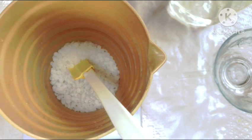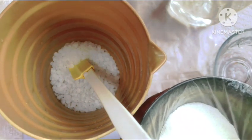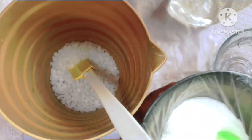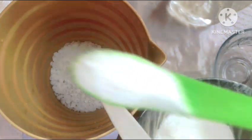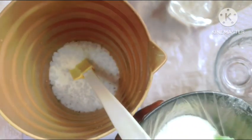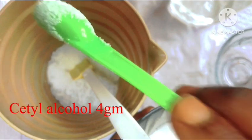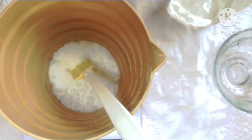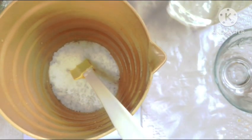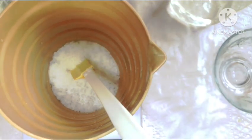After putting in our e-wax, we'll also be going in with cetyl alcohol. You can go in with other co-emulsifiers that you have — be it beeswax, whatever other emulsifier you have. You can use it in this formula. You can even exchange your cetyl alcohol for beeswax.